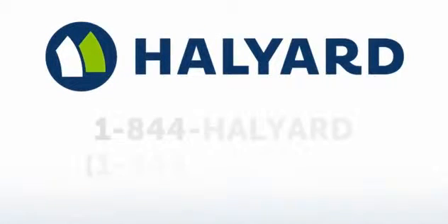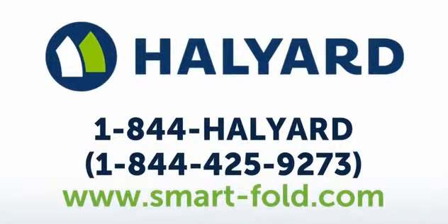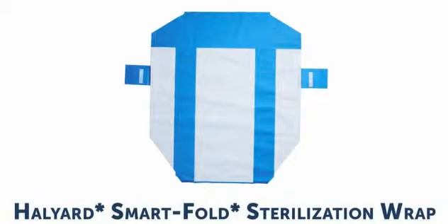If you have any questions, please contact your Halyard representative. Call our helpline at 1-844-Halyard or visit our website at www.smartfold.com. And enjoy using new Smart Fold sterilization wrap.